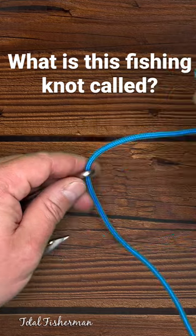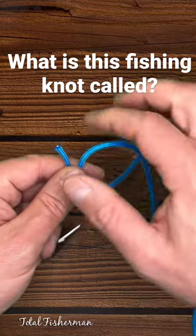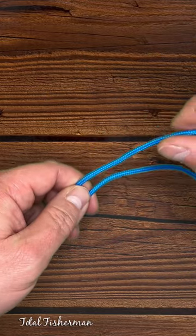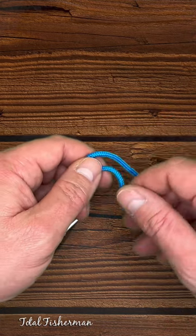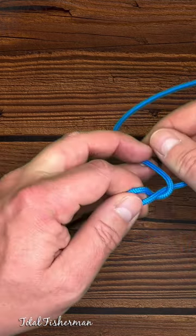Start by inserting through the eye of the hook and then going back through the eye of the hook again. Depending on the test of your line, depends on how many wraps you make. If it's heavy test, probably make about three. If it's lighter, probably make five or six. I'm going to go ahead and do three for this one.